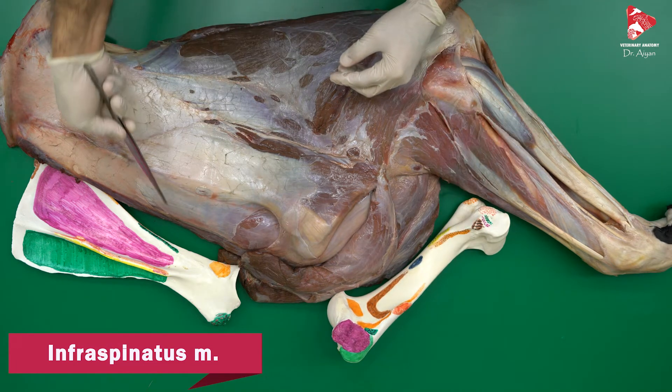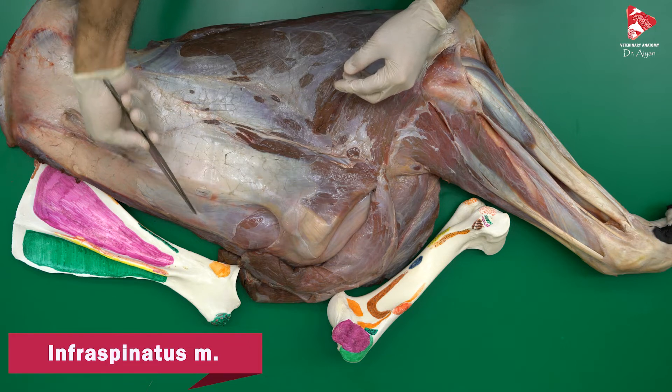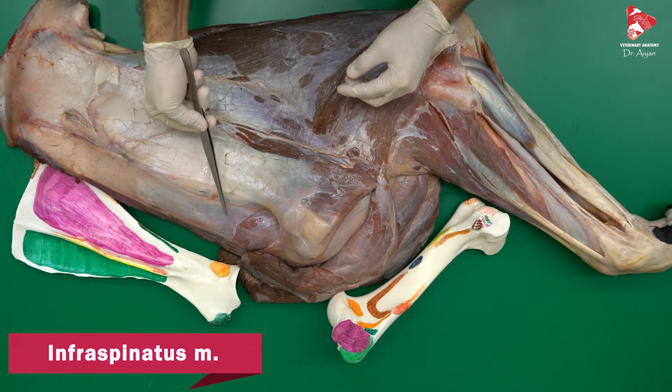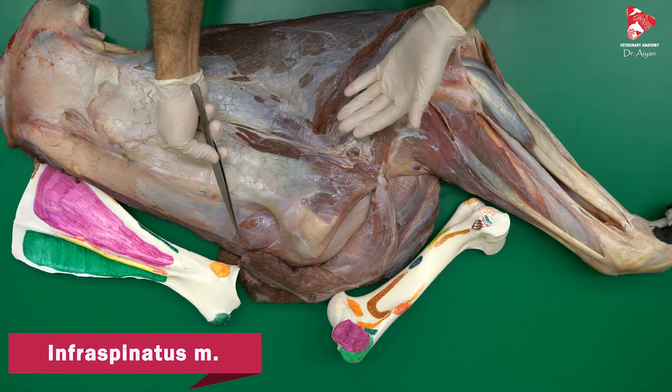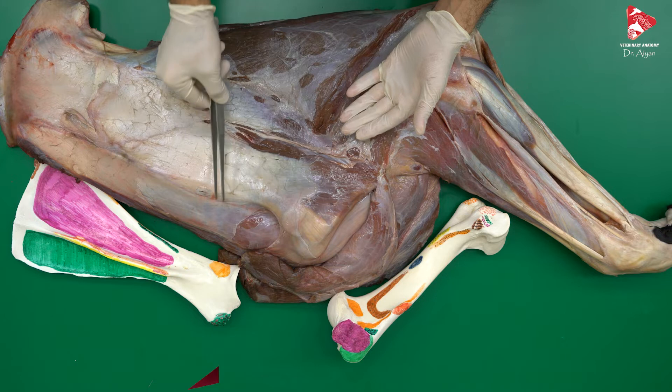Both the supraspinatus and the infraspinatus muscles are innervated by the suprascapular nerve, which we will also dissect later — it comes from the brachial plexus.